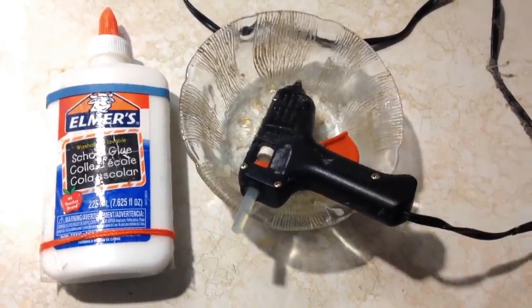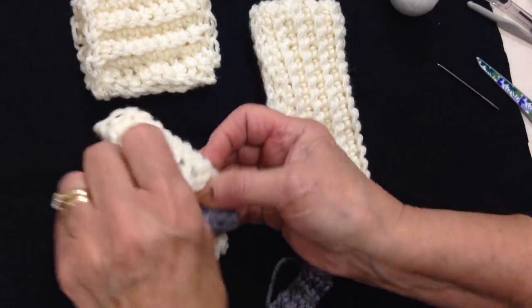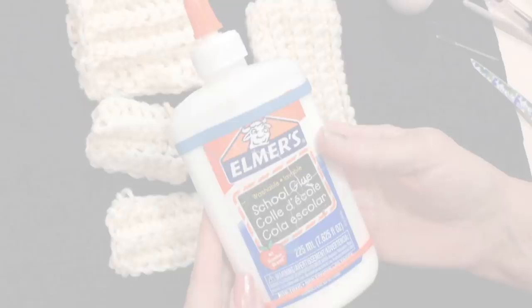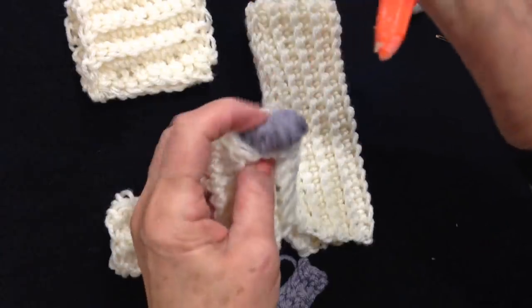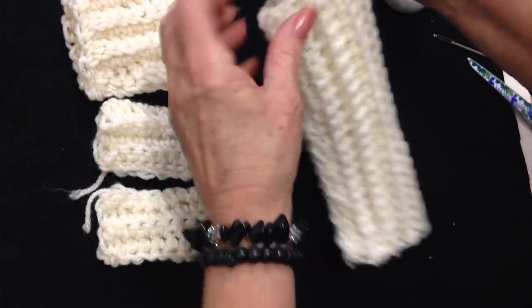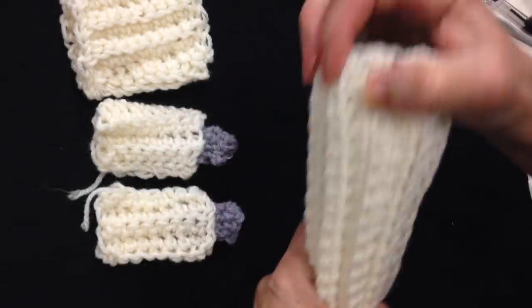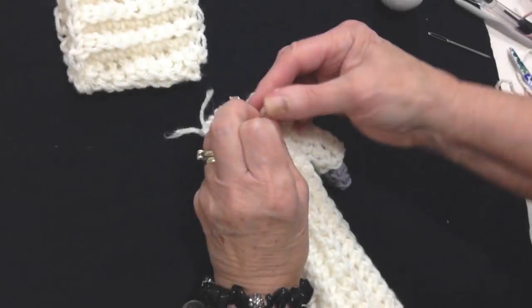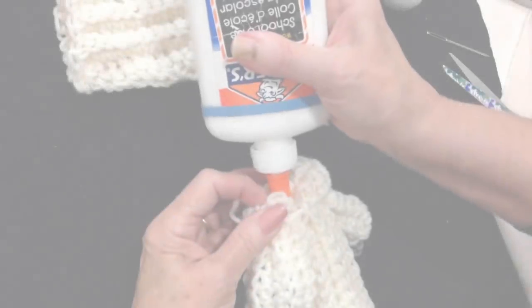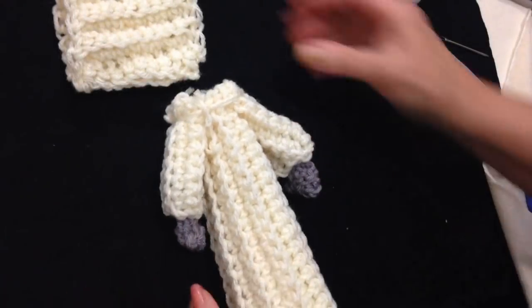A hot glue gun is best for assembling this figure, but you can also use Elmer's glue. I'm going to take a mitten and place it inside the sleeve, either taking a few stitches or using a dab of Elmer's glue on each end to hold it inside. Then I'll slide a comb in and put some glue all along the bottom. I'll take some yarn, put it down, place each of the arms on the sides, and tie yarn around them, putting some glue under each arm. There are my sleeves in the body.